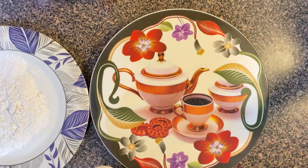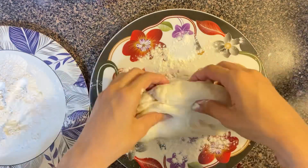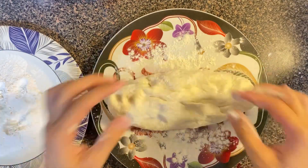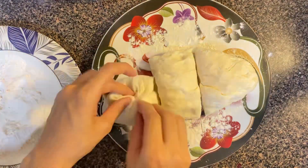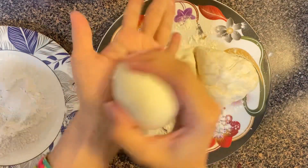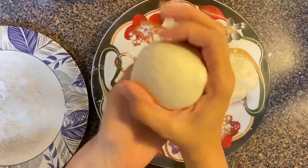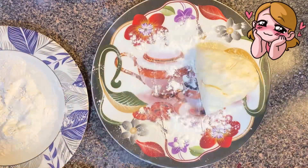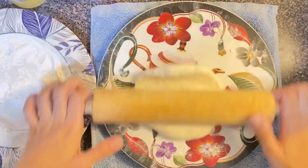The dough has risen so much. Now I am going to divide it into balls. From this amount of dough, two large naan can be made. I have made the dough balls here.